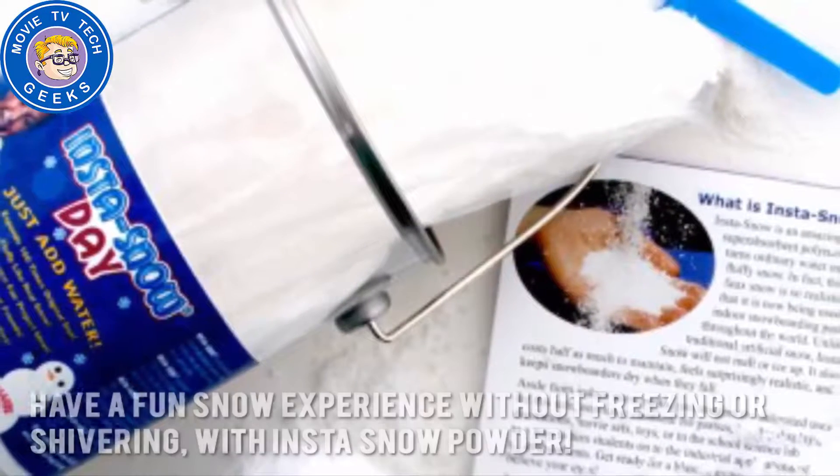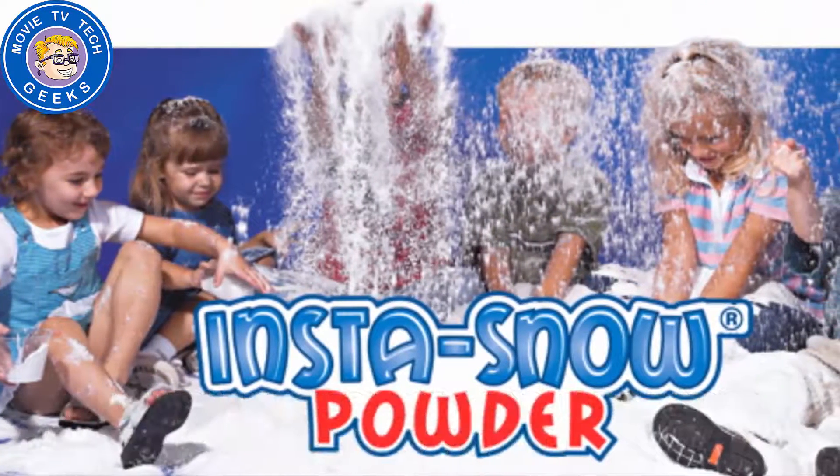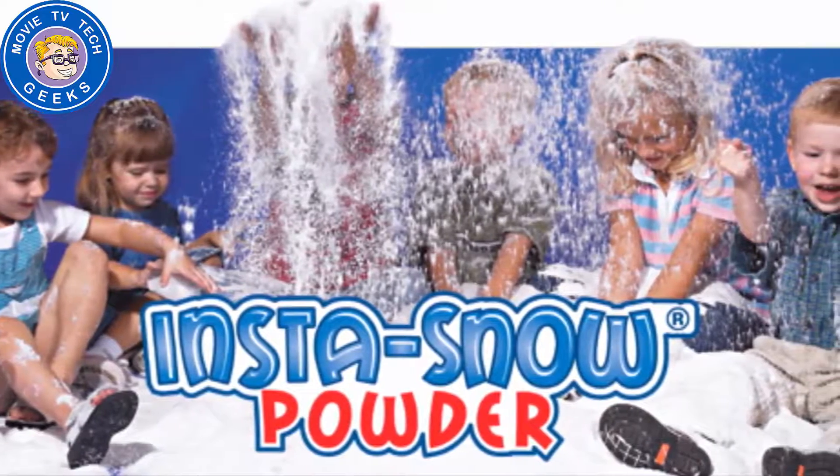Here's our conclusion. Have a fun snow experience without freezing or shivering, with Insta-Snow Powder. Thanks for checking out our review. To find out more about this product, click on the link below this video now.